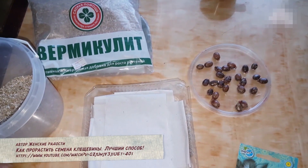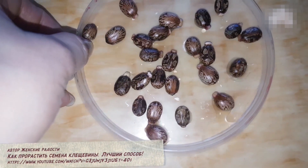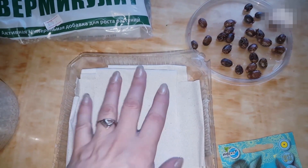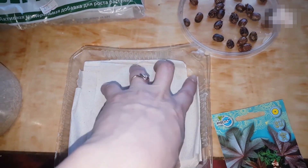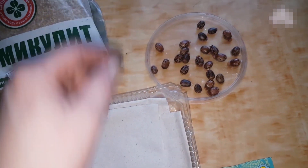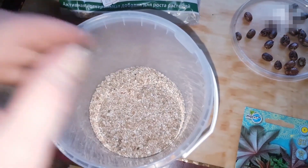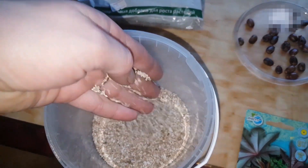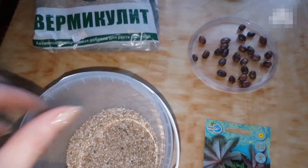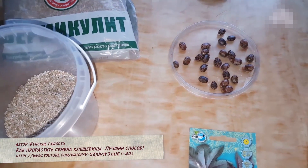Сегодня я хочу вам показать два способа, как я проращиваю семена клещевины. Замочила на час просто в тёплой воде. Сажать будем двумя способами. Первый способ — бабушкин: как раньше всегда делали — туалетную бумагу настилаем в ёмкость, заливаем воды, укладываем семена и сверху накрываем салфеточкой. Второй способ — мы будем сажать в вермикулит. Насыпала сюда вермикулит, сейчас зальём его кипятком, чтобы он был горячий. Укладем семена и поставим на проращивание. Посмотрим, в каком способе семена будут чувствовать себя лучше.